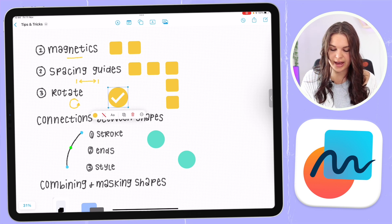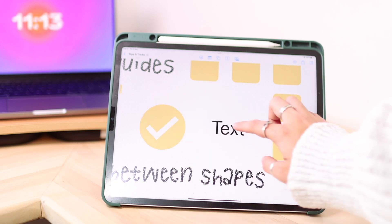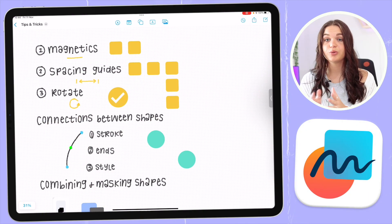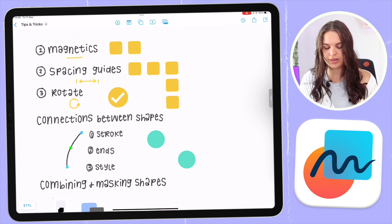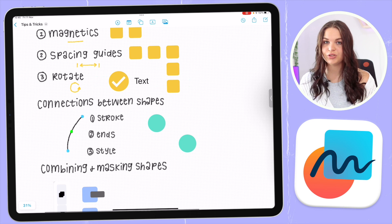The last thing I want to show you with navigation is rotating objects. All you need to do is use two fingers and hold and rotate. I find it easier when I put one finger down and use my second finger to rotate — it's just really easy to navigate how I want to rotate it. You can rotate other things besides shapes too, like text. I'll just type something out and then hold down and rotate it again with two fingers.